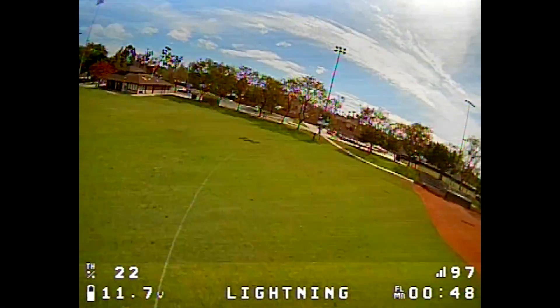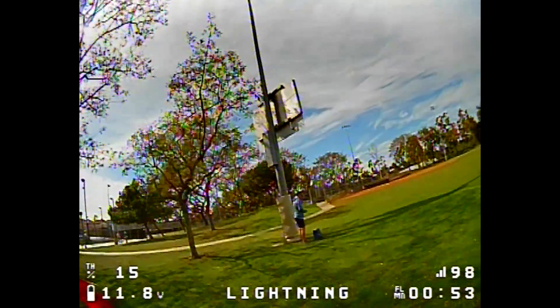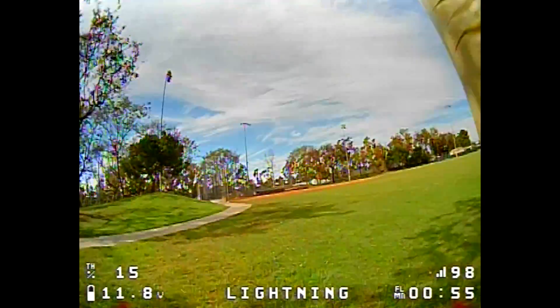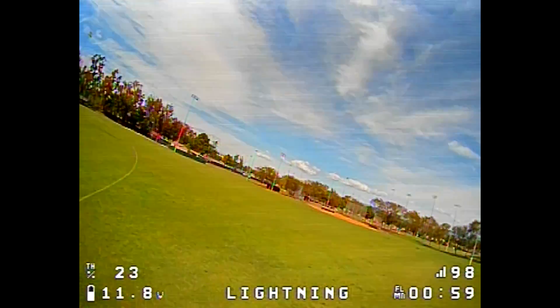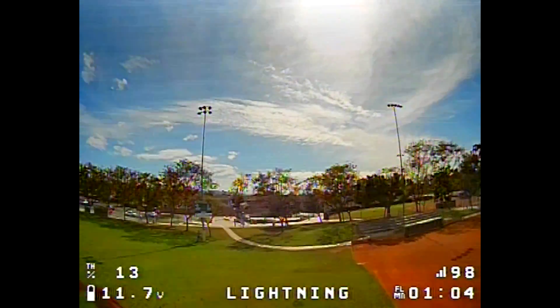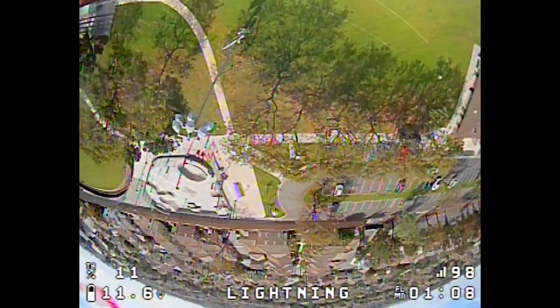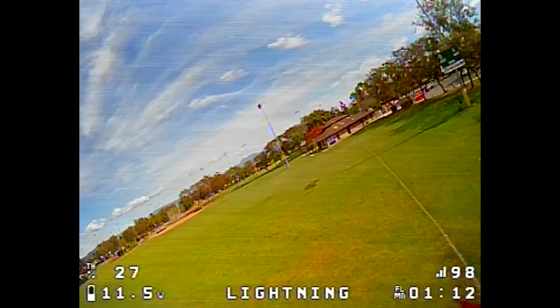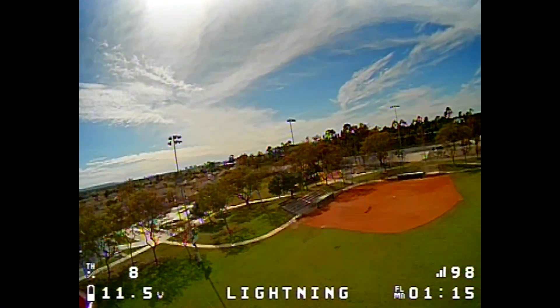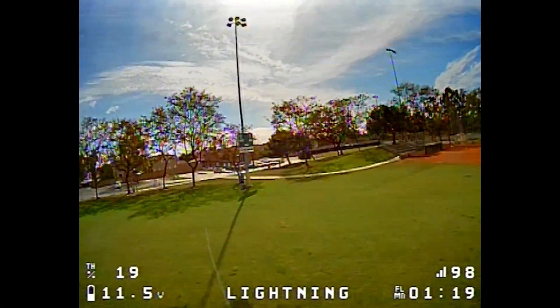Still getting a lot of lines in the video. I think it's the way the VTX antenna is arranged — it's too close to where the power is. It's really, really smooth. Much better than before.